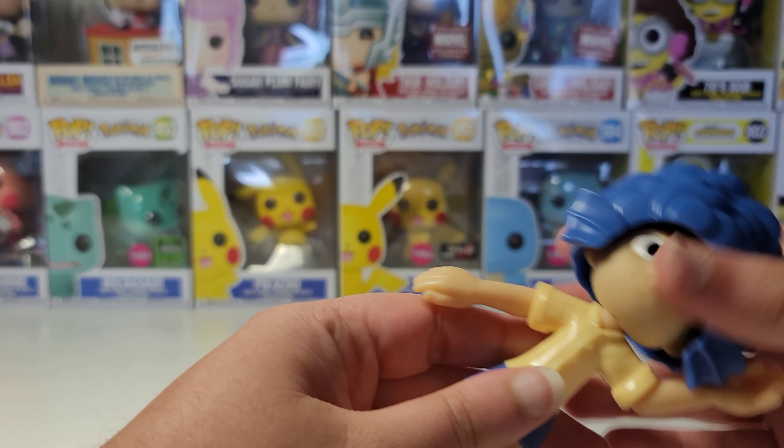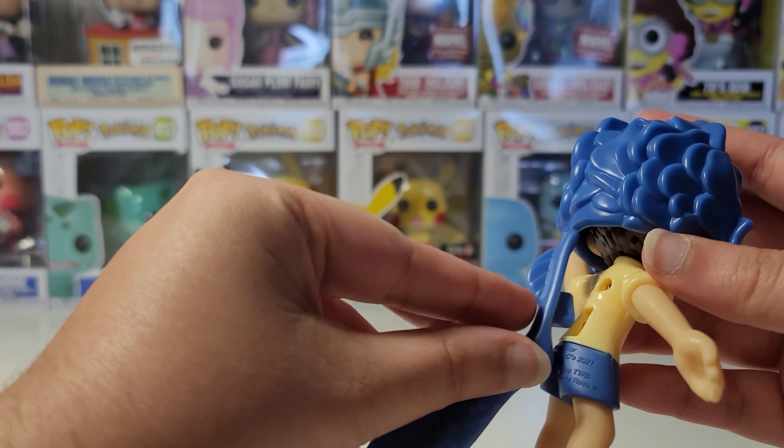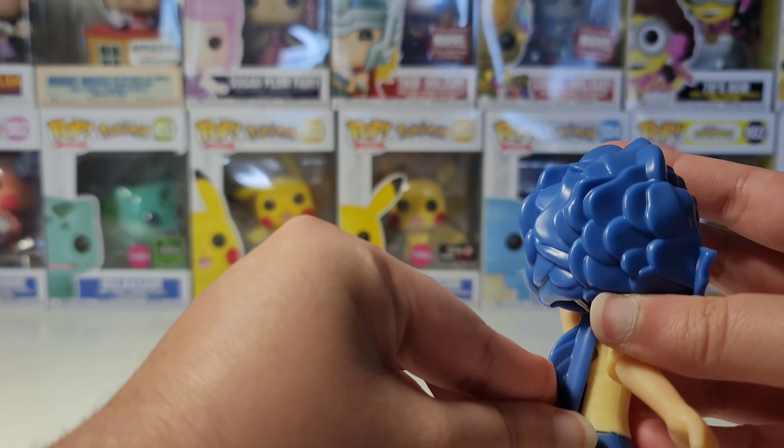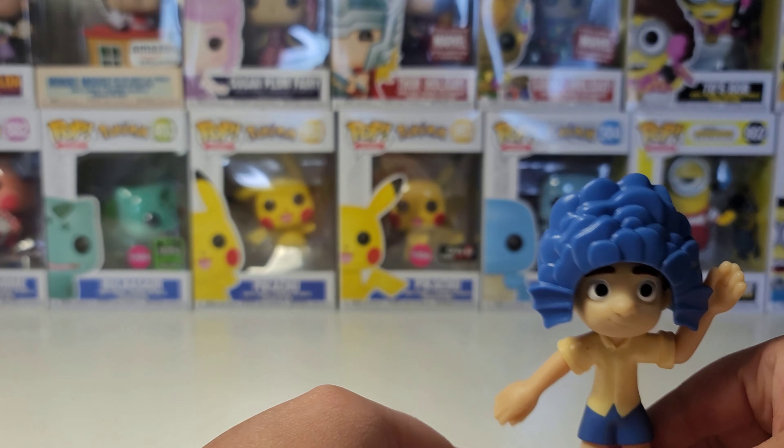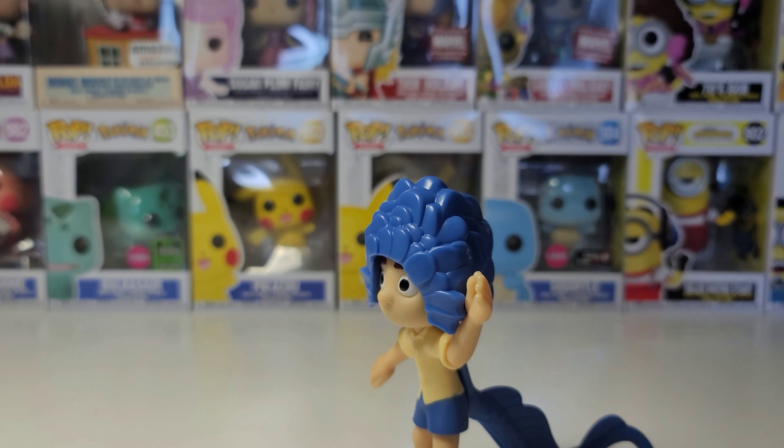So we could place this on, and then we could put the tail on. Here is our toy — I'll show it up close like this and then I'll place it in cold water to see how it changes color.